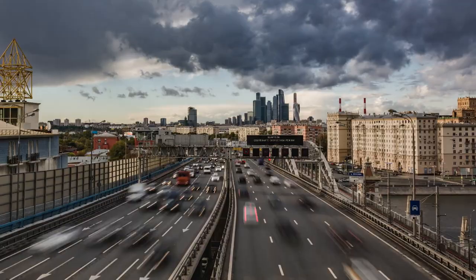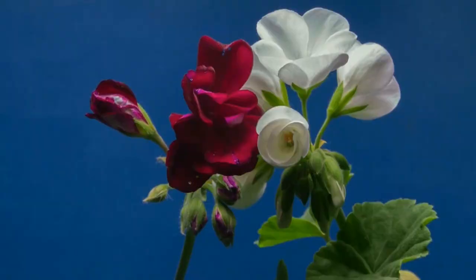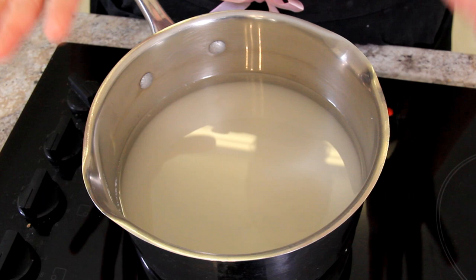Fast forward two weeks — it's been two weeks and our Alchermes has become a nice crimson colour. Now it's time to add our sweetness. In our pot, we have 600 grams of sugar and 500 grams of water, and we're just going to let that melt together on the stovetop until it becomes a simple syrup.